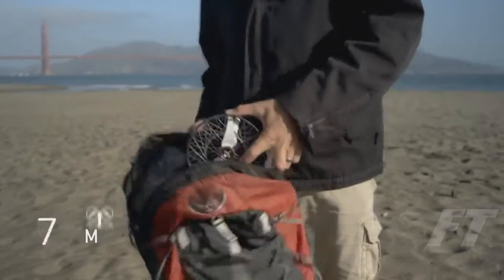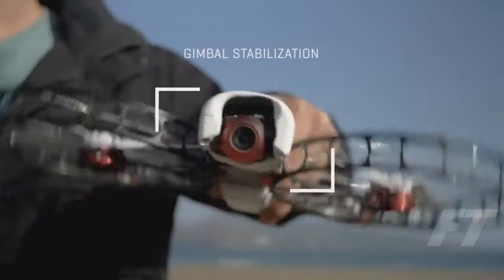At 500 grams, it still has a 20-minute flight time and packs a gimbal-stabilized 4K camera.